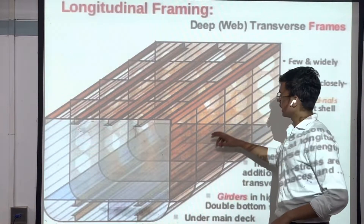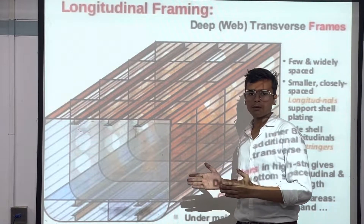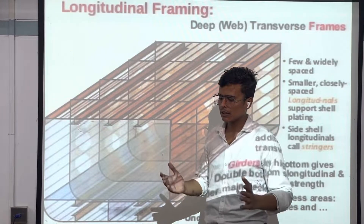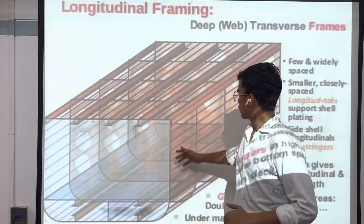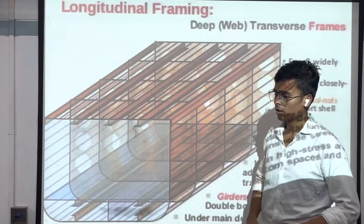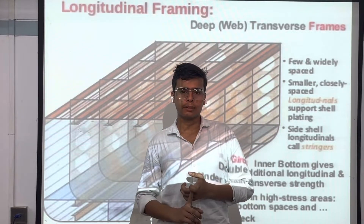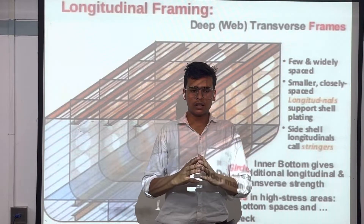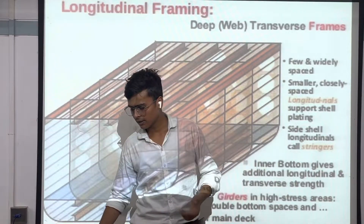In longitudinal framing, the frames have a greater distance between them, and a lot of beams are provided on its sides with fewer frames. This gives more strength to the longitudinal part of the ship. After that, there is also another type — combined framing. Nowadays ships are made with the thinking of combined framing, where the ship is designed to be good both transversely and longitudinally.